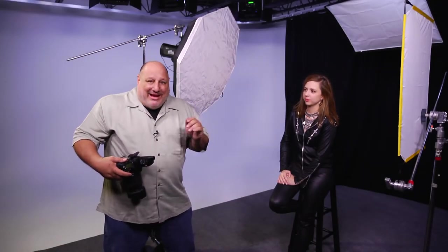Hi, I'm Vanelli. I'm an educator, an author for Photofocus, and I'm a working portrait and sports photographer based out of the East Coast of Florida.